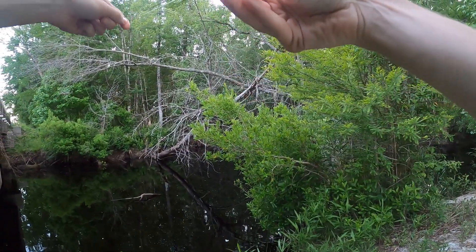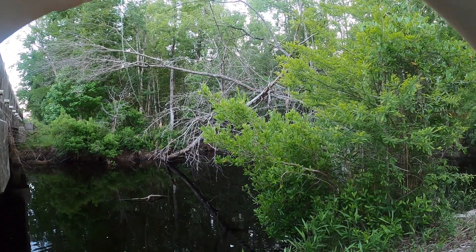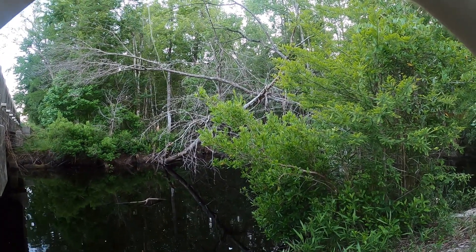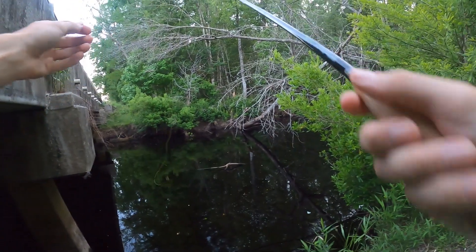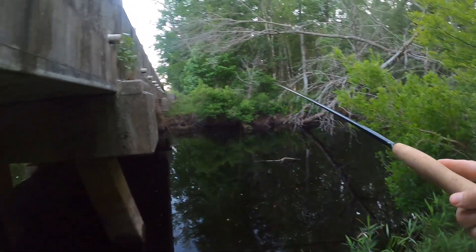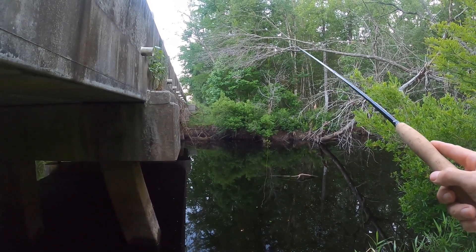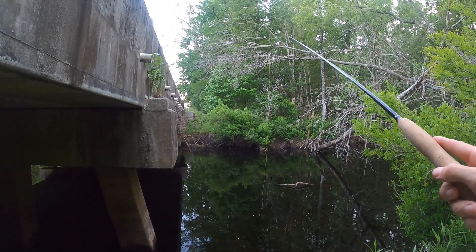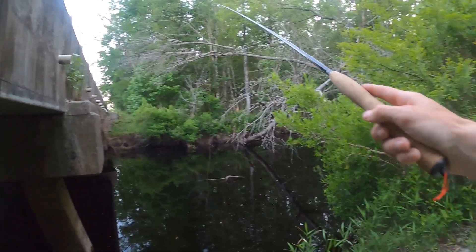Well guys, I think I might end it on that note. Maybe we'll try to catch one more, but a lot of catfish in this spot today. I wasn't really expecting that — I was expecting it to be a bunch of flyers.